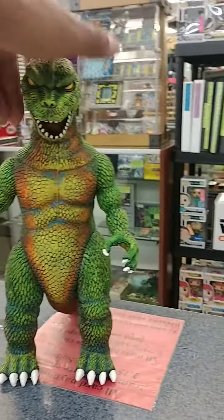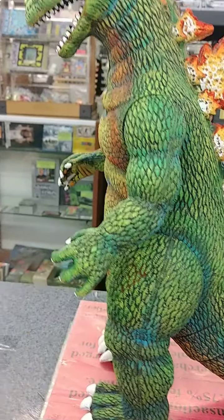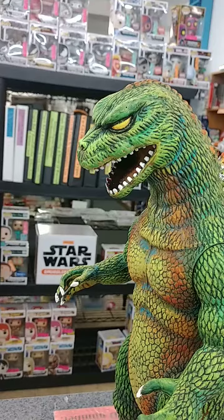These were originally, like, dark green. Not much color in them, not much detail, but as you can see, all the colors he uses, the way he applies the highlights and all that, it just really brings this thing to life. This thing is awesome.